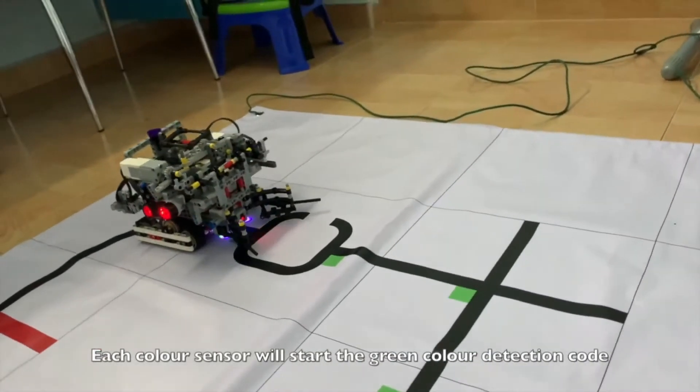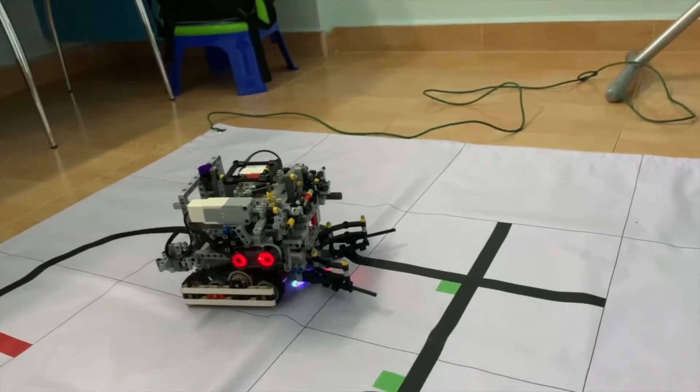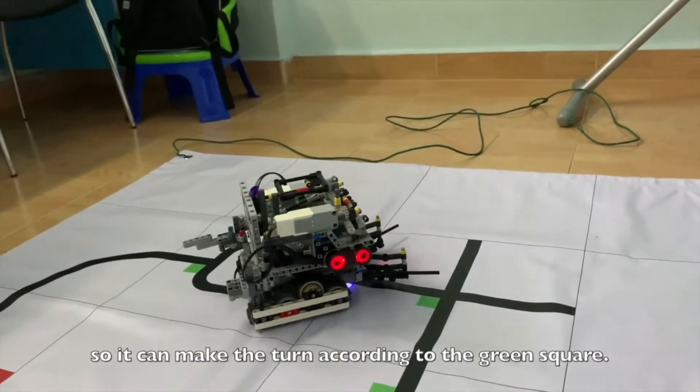Each color sensor will start the green color detection code to detect which side the green squares are on, so it can make the turn according to the green square.